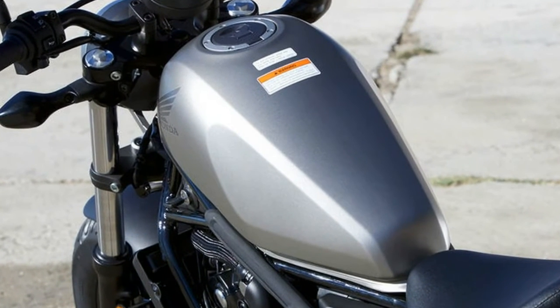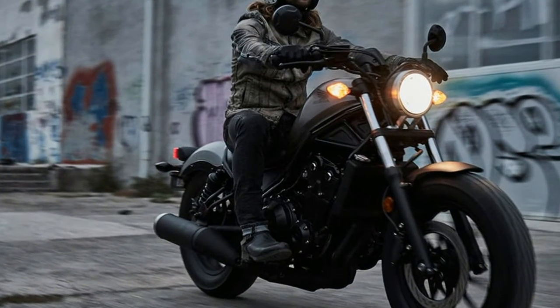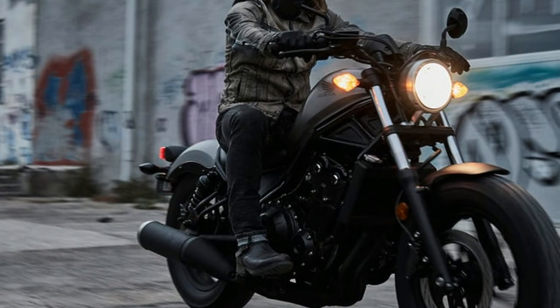The trellis steel tube frame appears beefy in appearance and well braced. The sturdy-looking 41mm fork is set at 28 degrees.